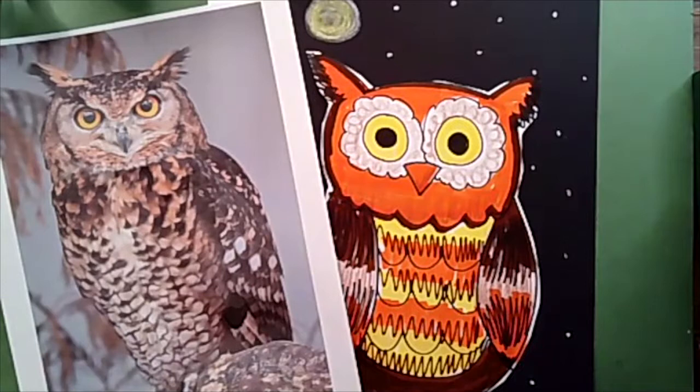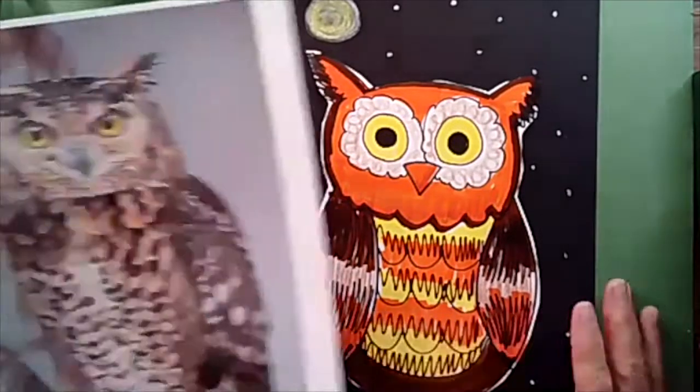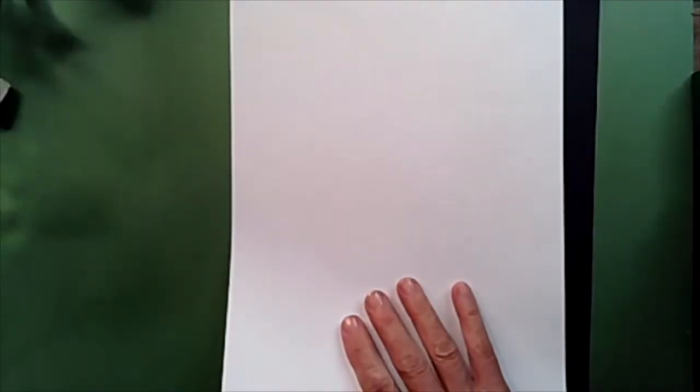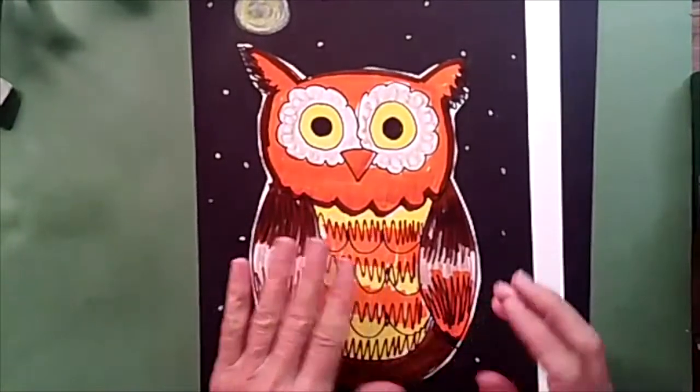Now we're going to get ready to make our beautiful great horned owl picture. Now for this lesson today, you have a lot of choices. You're going to need a piece of paper for drawing our owl, but there might be an idea that you might like.